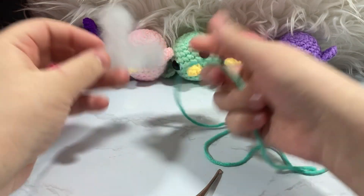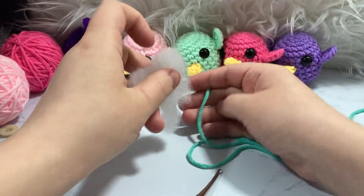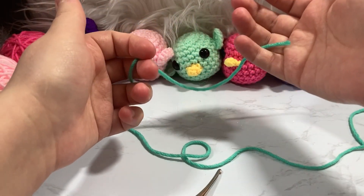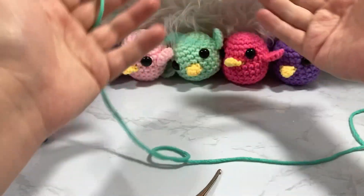I forgot to mention, you also need some polyfill — a pound bag is going to be more than enough. You'll be able to make a whole little army of these little burbs. For this project you're going to want to be comfortable with basically working in the round. As a beginner you can do this project, you just need to be comfortable with a couple of things.